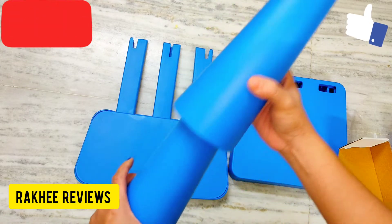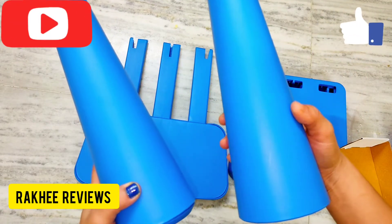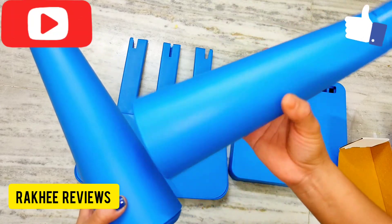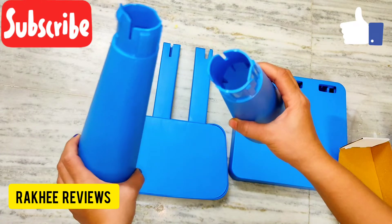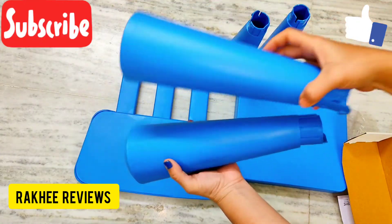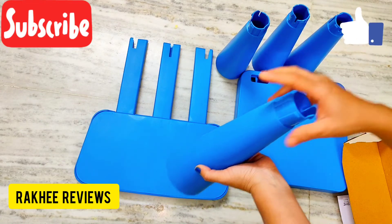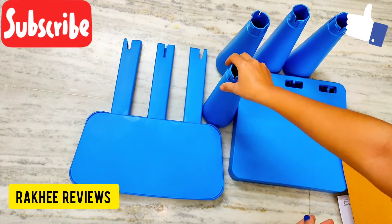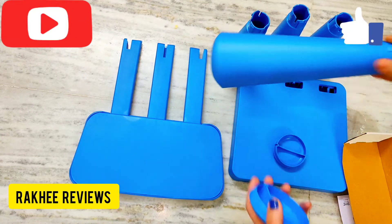These are the legs of the chair. As you can see, it is all matte finish but the color is very attractive and vibrant. I've chosen this blue color — here are the two legs of the chair.